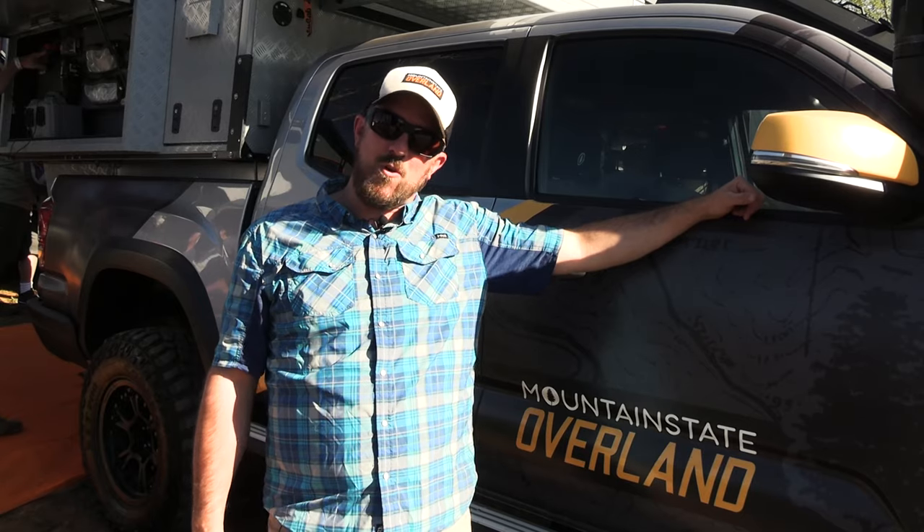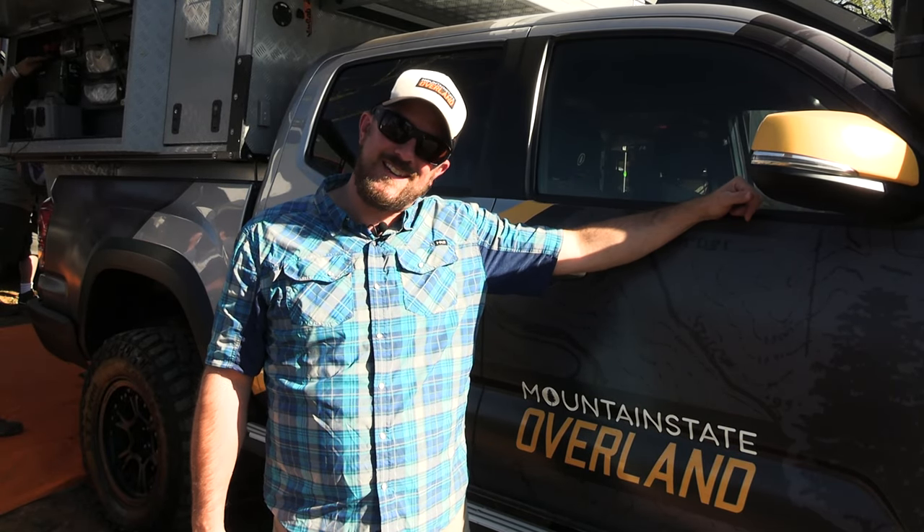Hi guys, I'm Jason Specht with Mountain State Overland and you are watching Waypoint Overland TV.